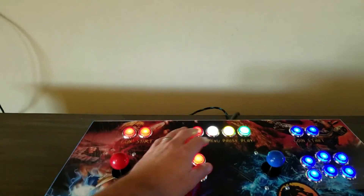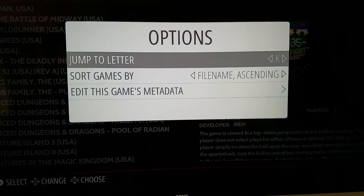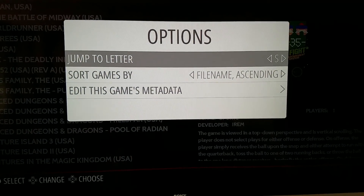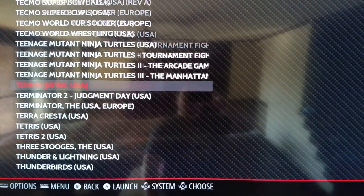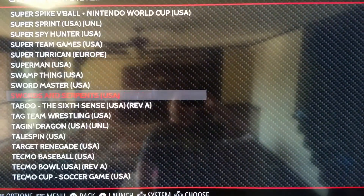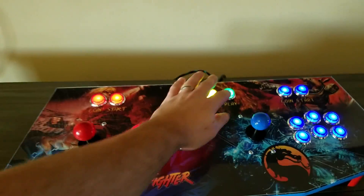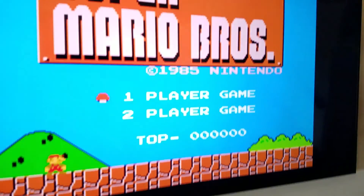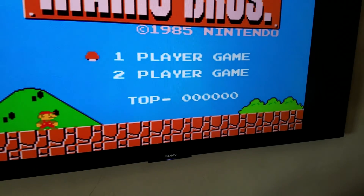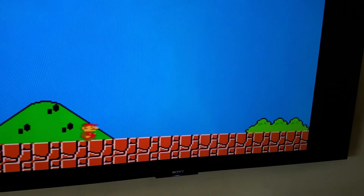So you can see there, I can hit some of these different buttons here to jump ahead if I wanted to. There's all the NES games, for instance. As I hit play, it boots right in. And then of course this is my select and start — I can add a coin and everything's going.